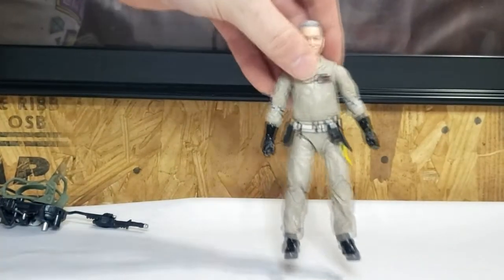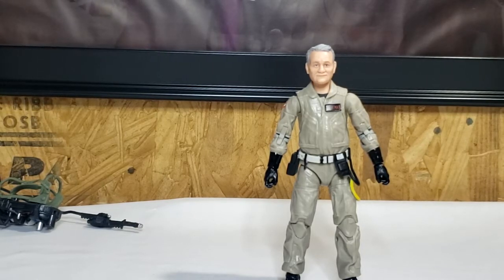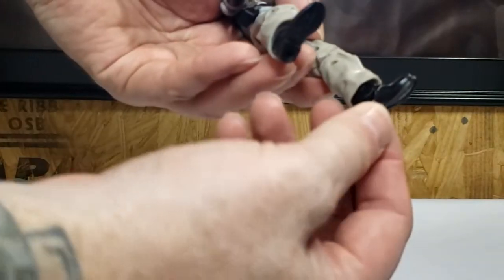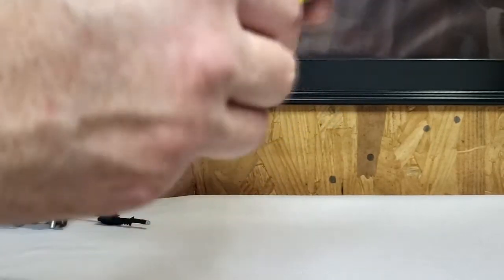Let's take a look at old man Venkman. He was a little bit more difficult to stand than the others. He does have ankle articulation, unlike the other two boys that had their pants untucked from the boots. I'm not sure why they gave him ankle articulation and not them. They do swivel side to side, up and down. He does have the double knee joint, and he does have the hose here, as well as more utilities on his belt.